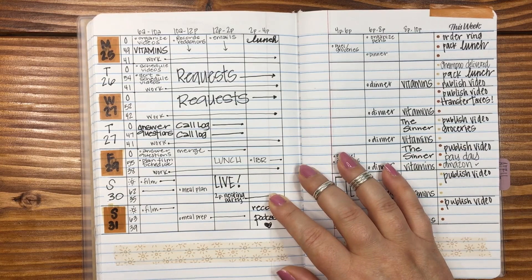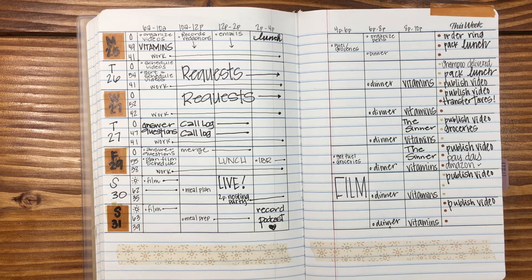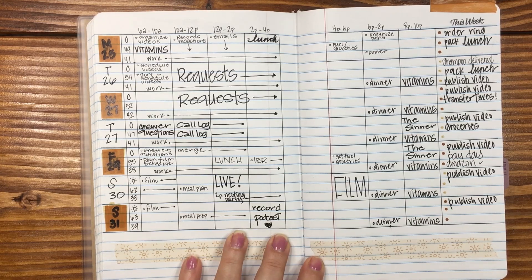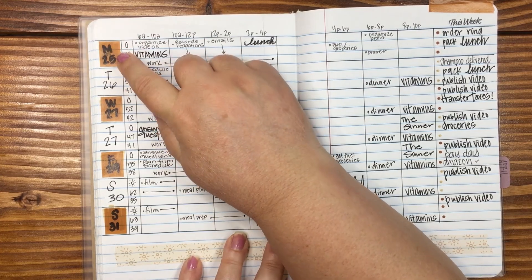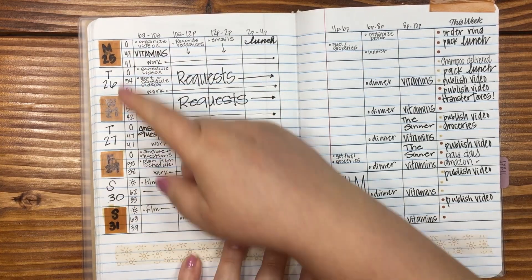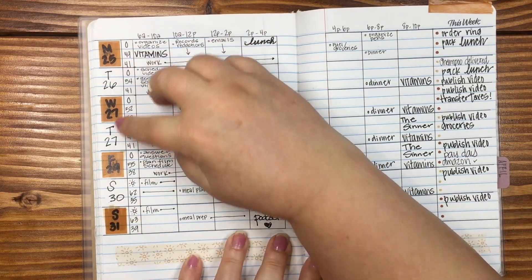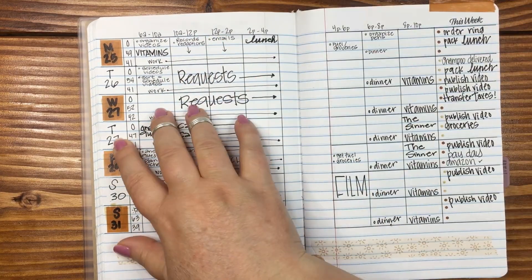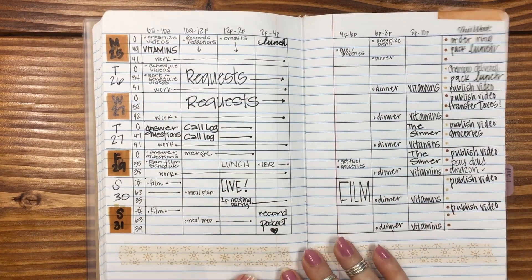Then we go into the last week of the month. When I was reading comments this morning, one of you pointed out that I wrote the 27th twice — you are absolutely correct, I did. I really struggled with this layout because I was trying to write Monday, Wednesday, Friday, and Sunday, but instead I was writing Monday, Tuesday, Wednesday. I can totally see how I put that in there, and I'm just going to leave it — there are going to be mistakes and I'm totally fine with that.